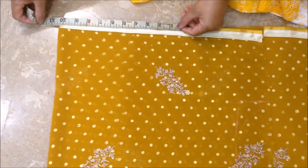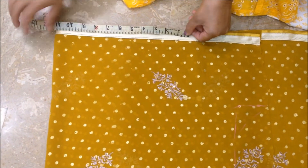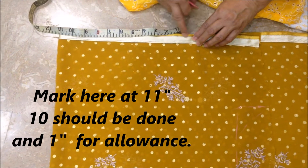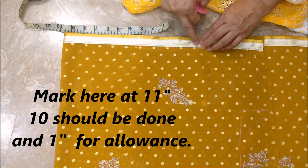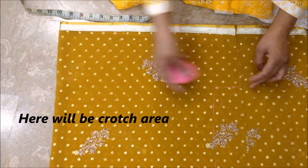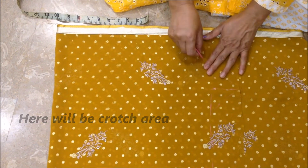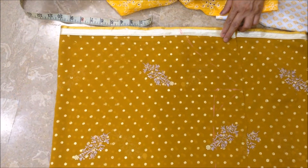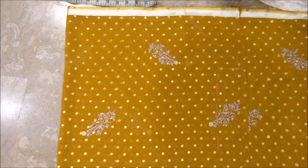I will put this on top — 10 inches — and this is on top of 10 inches, and this is on top of the side of the pattern. Are you looking at this?